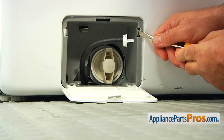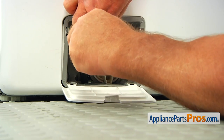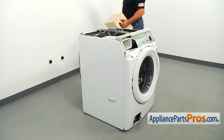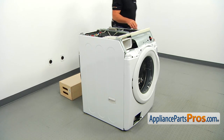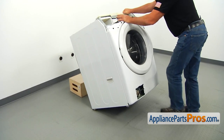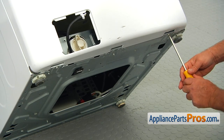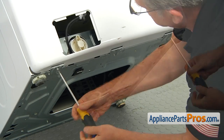Using the flathead screwdriver, press the side tabs and remove the pump door and housing. Tilt the washer back on the support. Using the Phillips screwdriver, take out the two screws — one on each side — that hold the front panel to the bottom hinges.